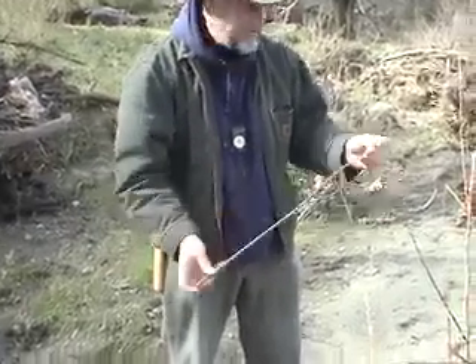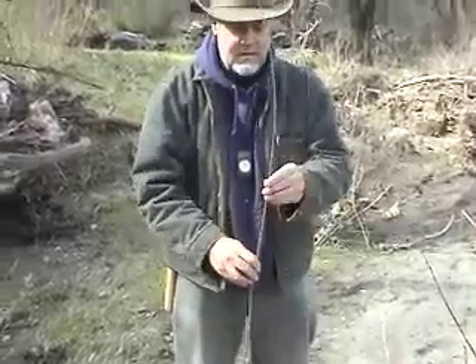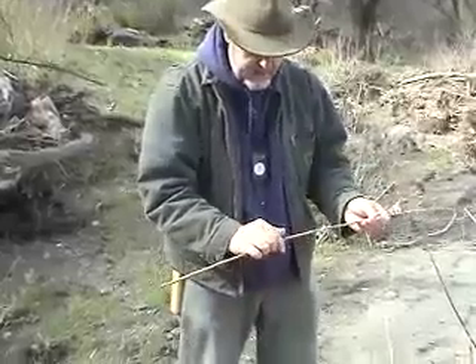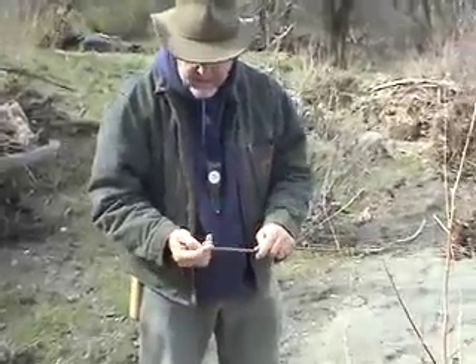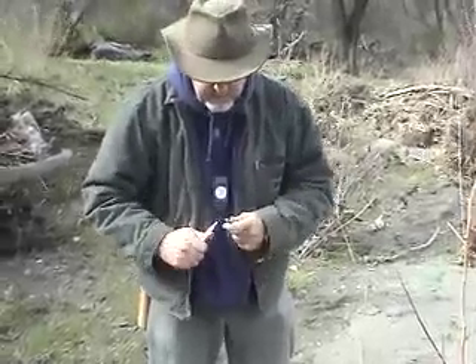I found one fairly tall, straight, unbranched shoot down by the creek. Not as long as I'd like, but it's the best one I can find right here today. It's a little early in the season to get them to the ideal master quality, but we'll see if we can split this one.